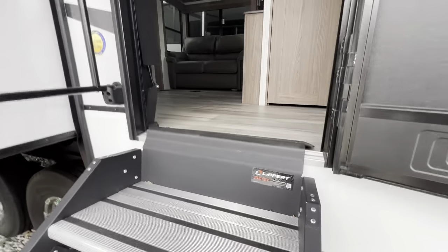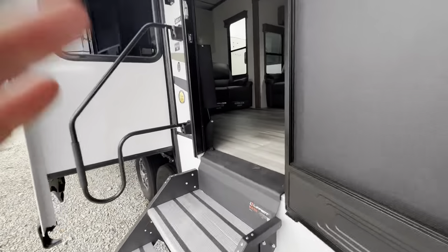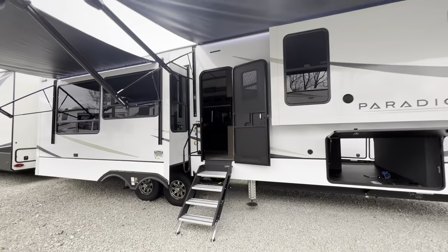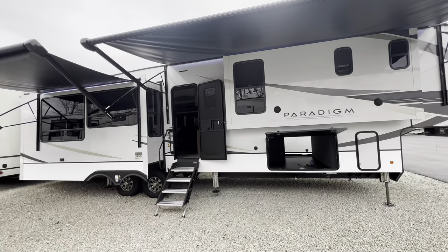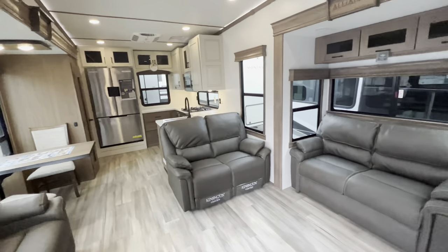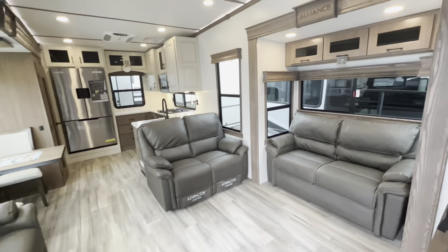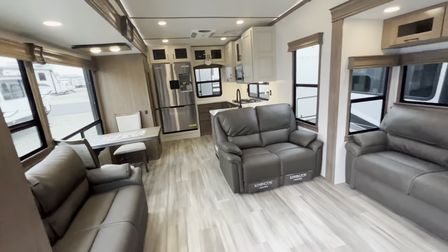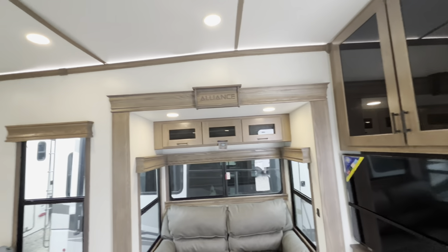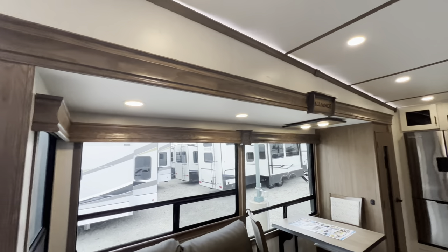Last thing before we head inside — it has the strut-assist solid step entryway, which is a must since they're pretty heavy. I absolutely love it. Now let's go inside and take a look at this beautiful fifth wheel. Step inside and flip on these lights to get the full effect — this is an absolutely beautiful rear kitchen layout. I love the accent lighting up above on the molding and the big tall slide boxes.